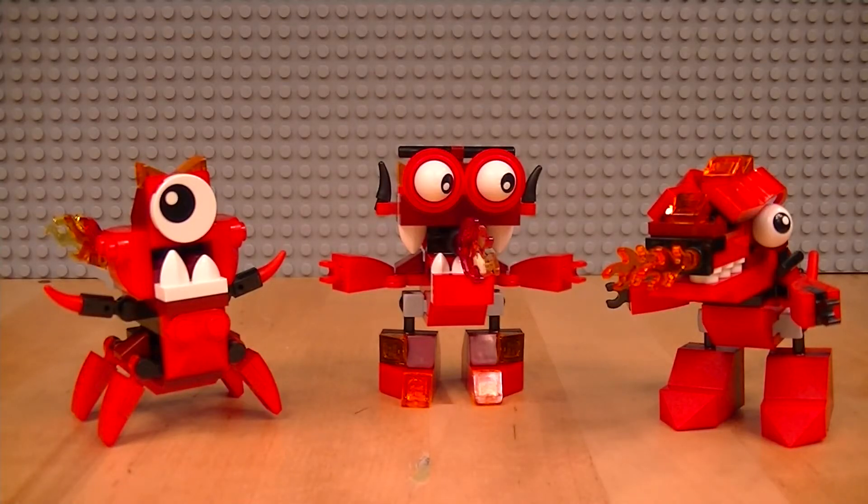Hello everybody and welcome to the Lego Loft. On today's video we're going to be building and reviewing the Infernites Max.